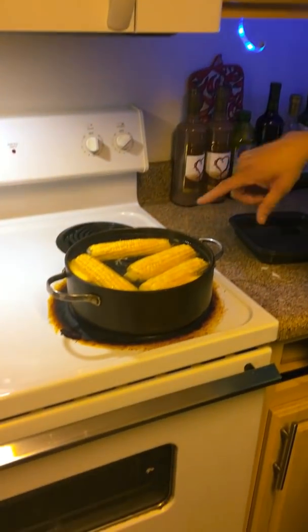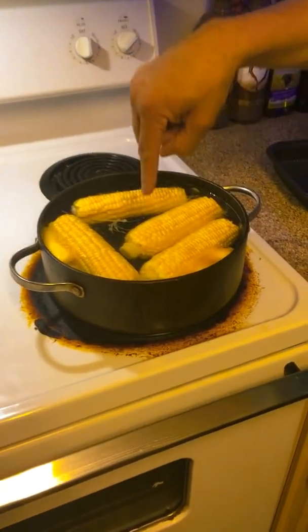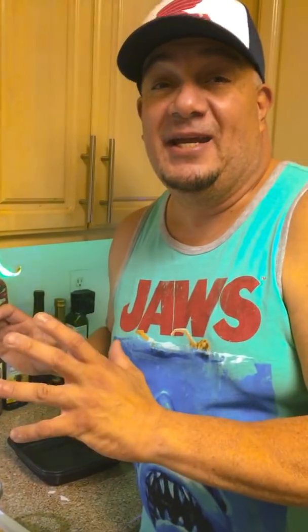I want to show you what the corn in the pot looks like when the water is starting to boil. You've got the butter and the pieces of corn. Doesn't that corn just look amazing? It looks so good — I want to eat it already. I can't wait until it's done. Anyway, we'll be back.